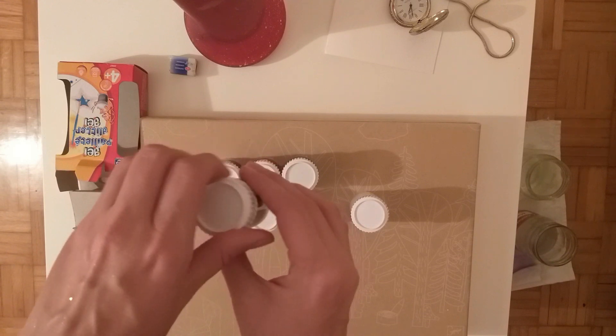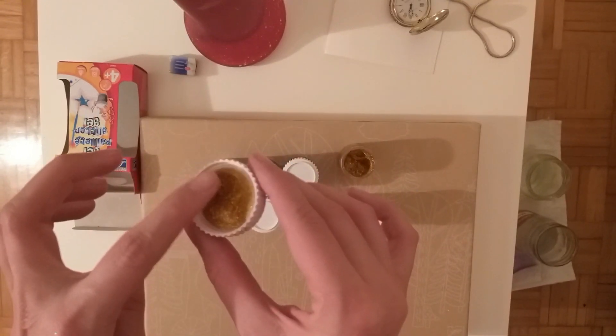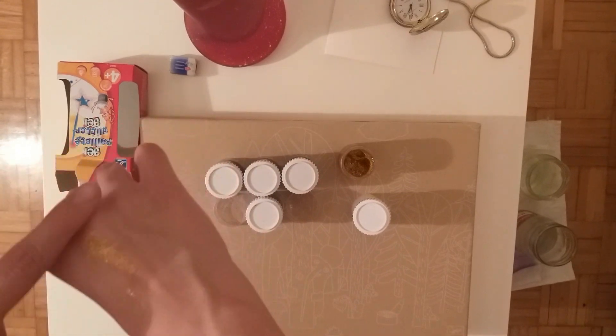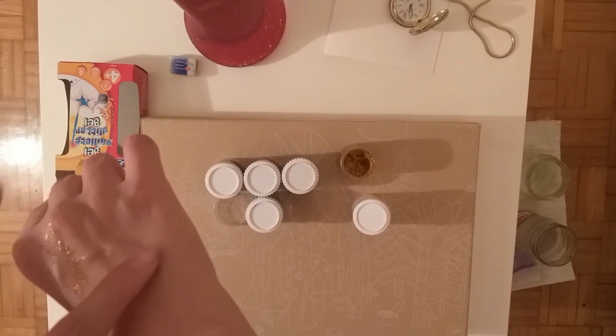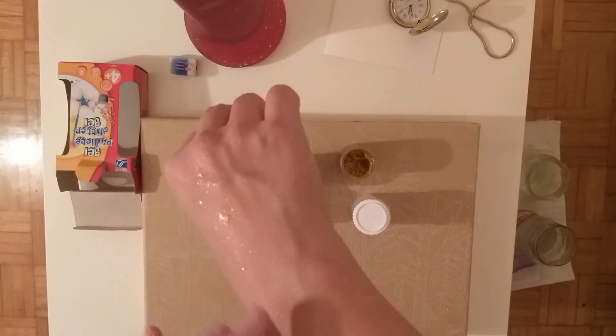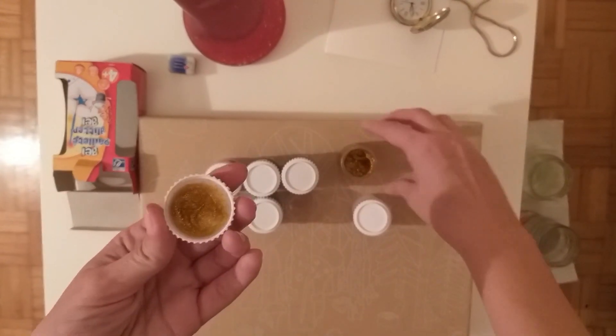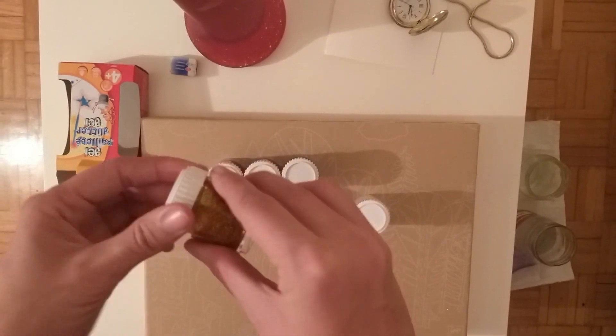And yeah, once it's dry, it's gonna stay — it's not gonna move. And from your hands, even if you have it on your skin, you can still easily remove it — just wash your hands and it's gone. So yeah, this is really cool. And as you can see on the box, it's for four years plus.